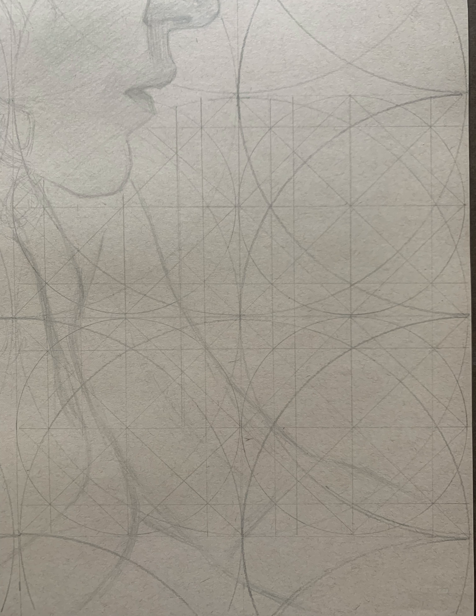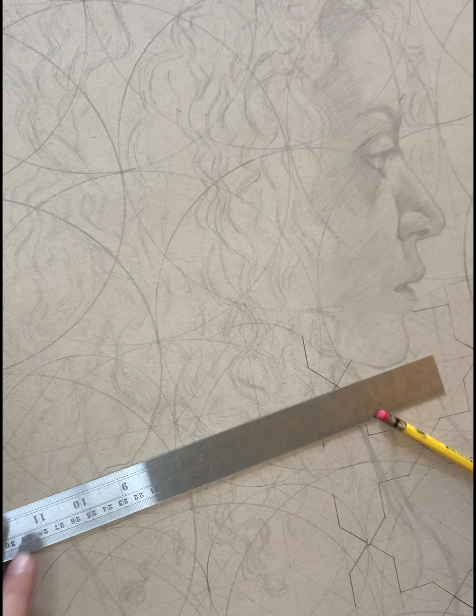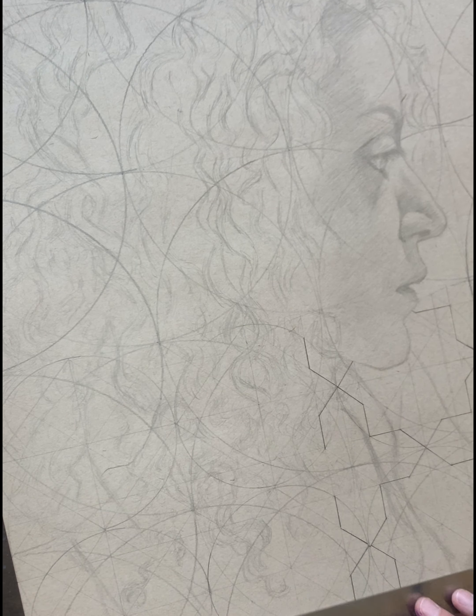I chose this particular pattern because honestly it seemed like one of the easiest patterns to do, but in reality it ended up being insanely complicated when it came to laying down the foundation marks — and I can only imagine what some of the more complex arabesque patterns involve.